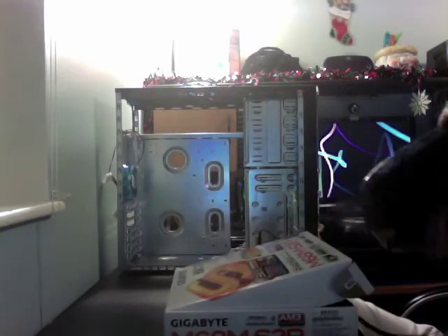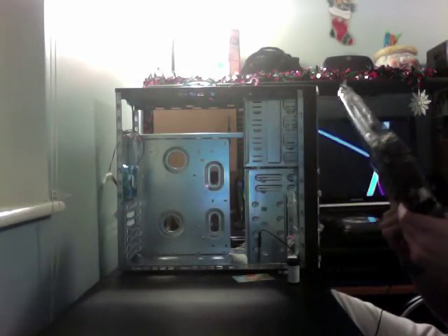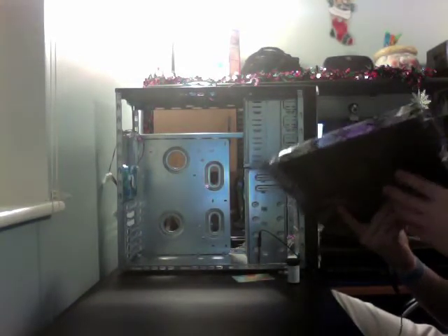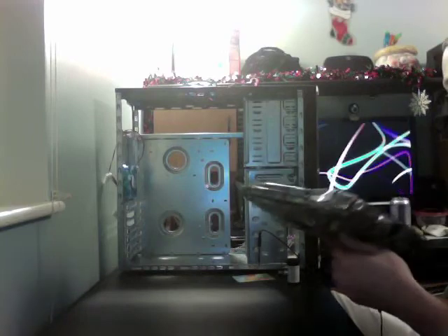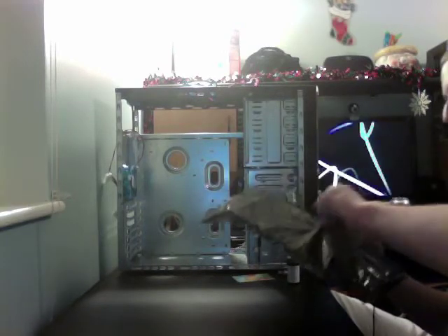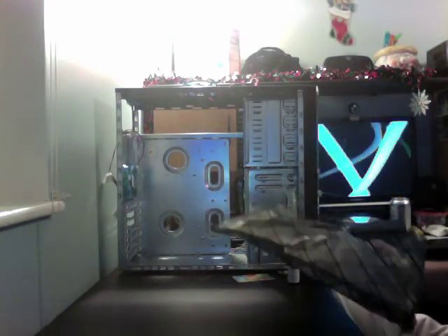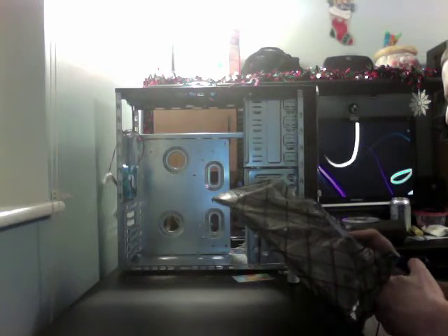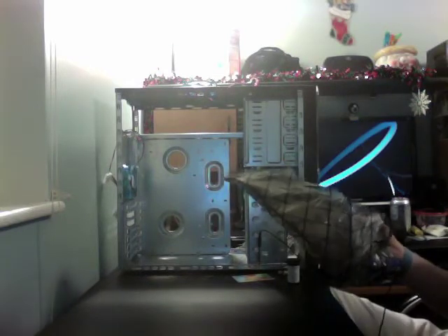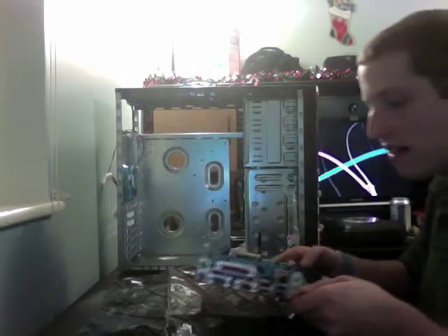Here's the motherboard. This motherboard has onboard video on it; however, we are still going to throw in a video card. It's in an anti-static bag, which most electronics like this are. I'm going to cut the bag open because it was taped shut, and I'm going to pull the board out and set it on the anti-static bag for now. Now I'm just surveying the board.